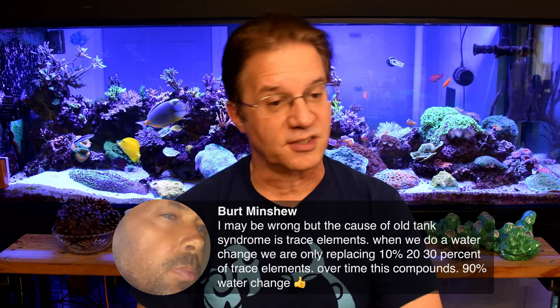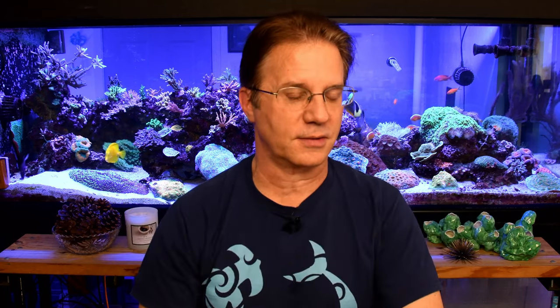Bert says: the cause of old tank syndrome is trace elements — when we do a water change, we're only replacing 10, 20, or 30 percent of the trace elements, and over time this compounds so you'd have to do like a 90 percent water change to get all the trace elements back in. Yes — lacking anything in your tank that normally belongs there would definitely lean into old tank syndrome. If you do a couple of really big water changes with matching temperature, salinity, and alkalinity, everything else should take care of itself. If you're lacking stuff in the salt mix like I was last August — missing magnesium, calcium, and a ton of potassium — a large water change actually made the tank suffer more than a normal-size water change would have. Lesson learned: I now check for potassium as well.